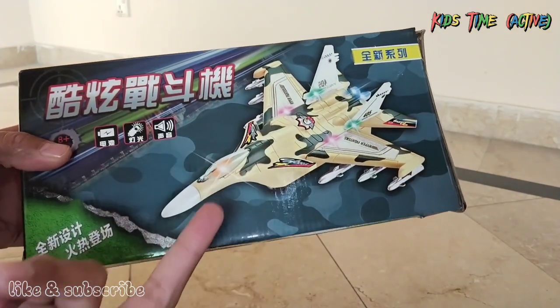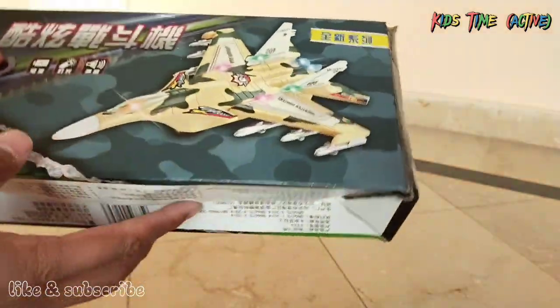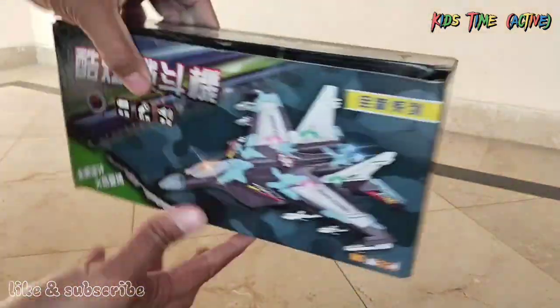This fighter jet is written in Chinese. I don't understand anything. But this fighter jet is written on the wing — this fighter jet, in my opinion.